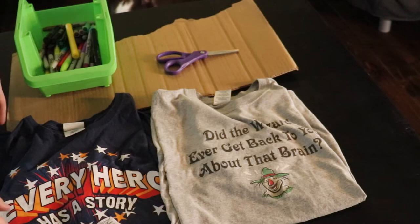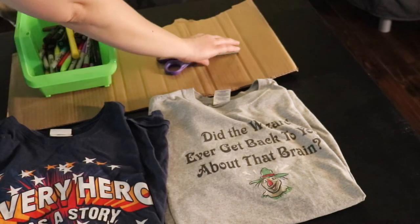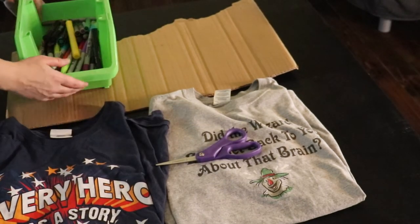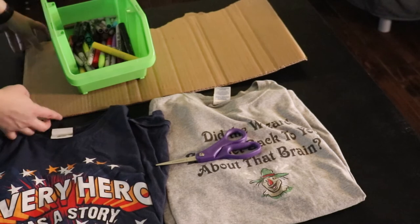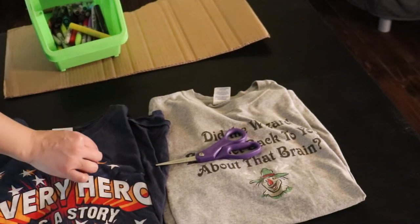All you're going to need is a t-shirt and scissors. Really those are the only things you actually need. Optionally you can decorate with some Sharpies, and then you'll want some cardboard to put in between the pieces of the shirt so that way it doesn't stain through.